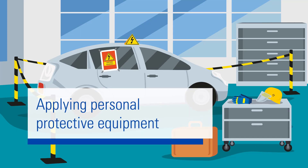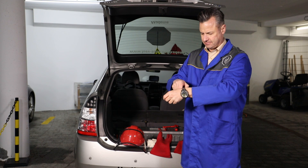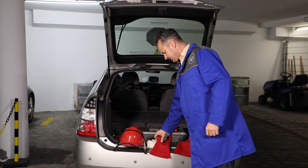As you will soon be working in the high-voltage area of the vehicle, it is important that you remove any watches, jewelry, or other metallic objects on your body or on your clothing. This is an extremely important aspect.